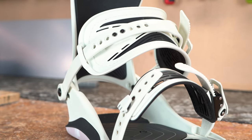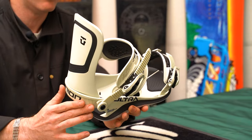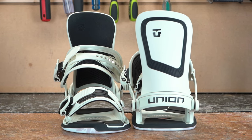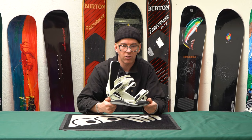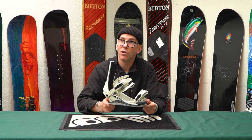I love this binding, and I did every kind of riding — including racing — last year on this because it was so comfortable and still plenty responsive. If you haven't had an opportunity to get on one and you're more in the freestyle realm, this is the binding you want to try.